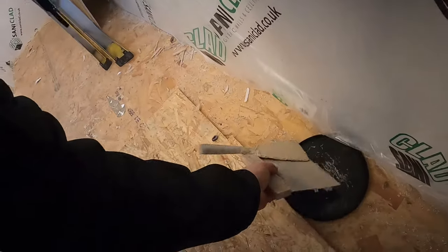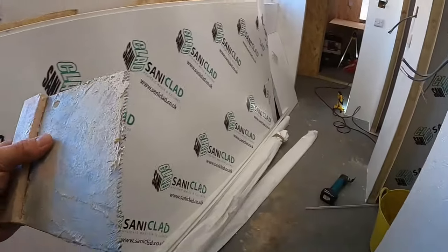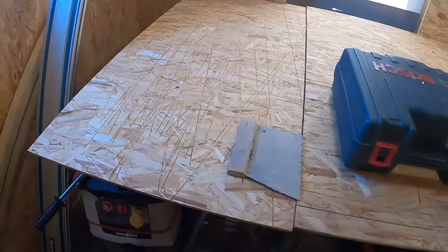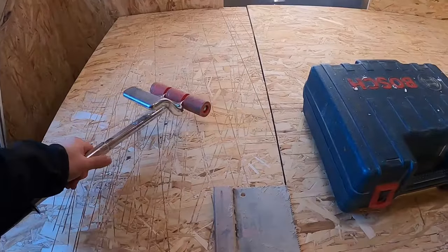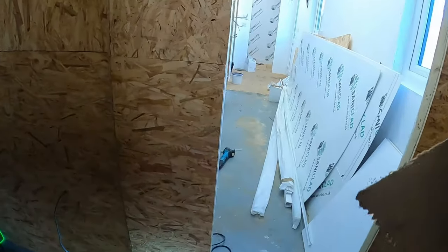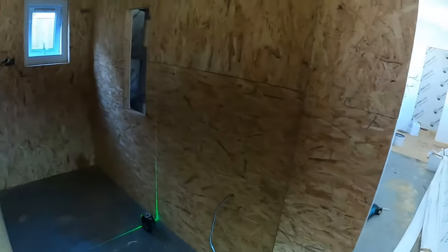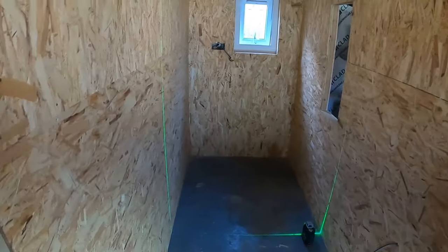I use one of these trowels because the square notch uses too much adhesive. You also need a roller to roll it onto the surface to squeeze out any air so it sticks fully. I've done a couple of panels with the square notch trowel and you use more adhesive — for each board I've been using about one and a quarter tubs of six and a half kilos of adhesive.